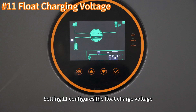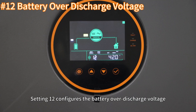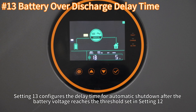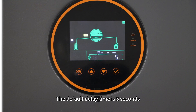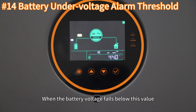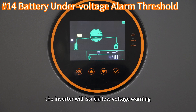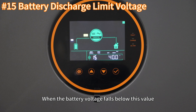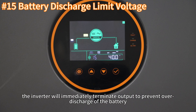Setting 11 configures the float charging voltage. Setting 12 configures the battery over-discharged voltage. Setting 13 configures the delay time for automatic shutdown after battery voltage drops below the threshold set in setting 12; the default delay time is 5 seconds. Setting 14 configures the battery low voltage alarm — when the battery voltage falls below this value, the inverter will issue a low voltage warning. Setting 15 configures the discharge limit voltage; when the battery voltage falls below this value, the inverter will immediately terminate output to prevent over-discharge.